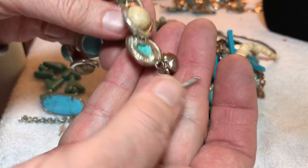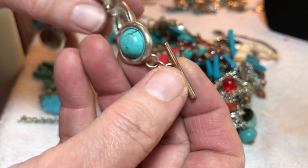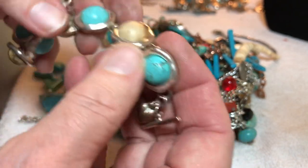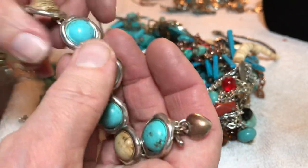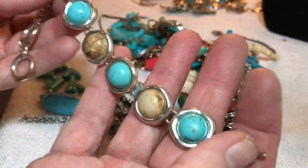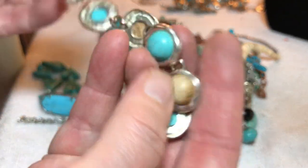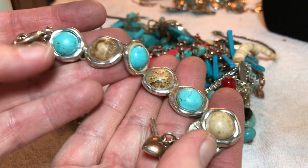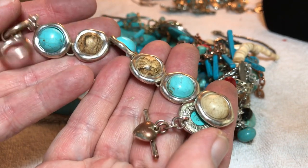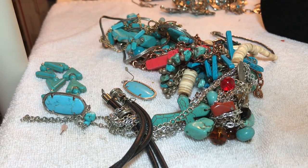A bracelet — copper showing as the silver plating is worn down. It's got picture jasper and dyed howlite alternating. I like that — I've never seen that before. Adjustable. It'll be six dollars. Some of the plating is worn off with a little bit of copper showing through, but that is a different combo — I love it.